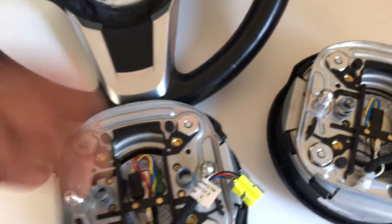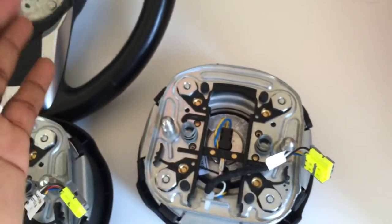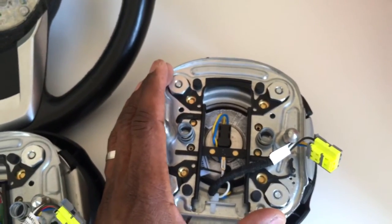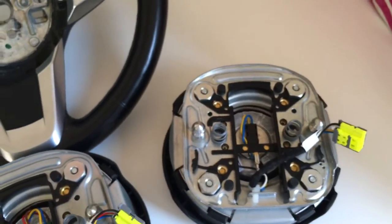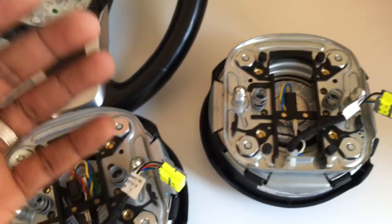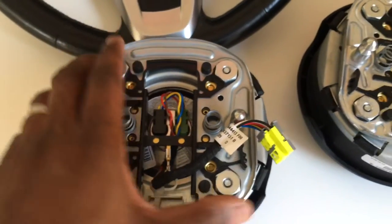You cannot put a single-stage airbag system into a US car and expect it to work. I know there are mentions online of people trying to trick the car into thinking it's a European spec model or reprogramming the ECU, but I won't mess with airbags. Airbags kill people when they don't go off, and they kill people when they go off unexpectedly. Don't mess with airbags when it comes to modifications.